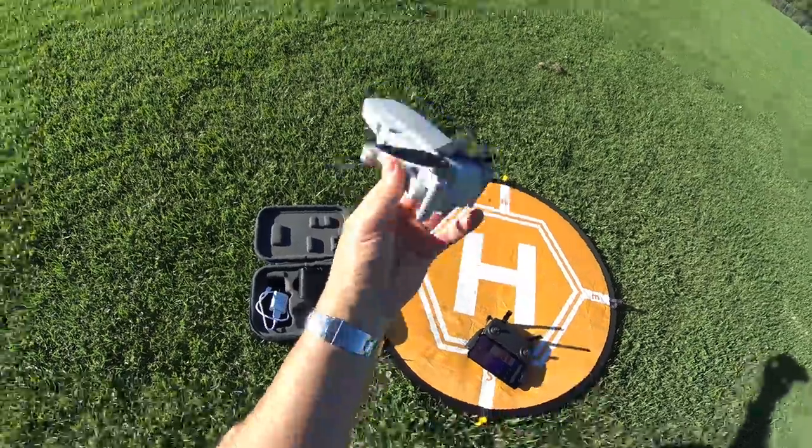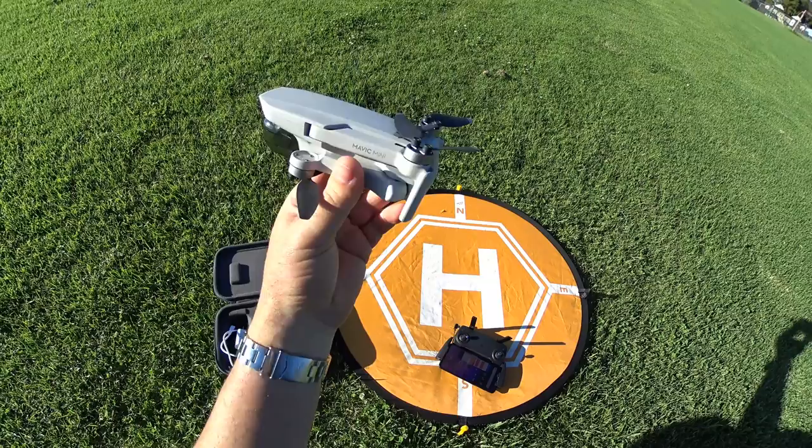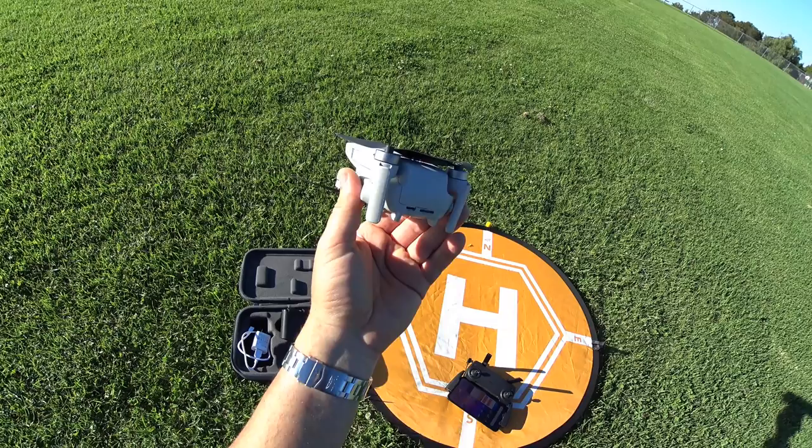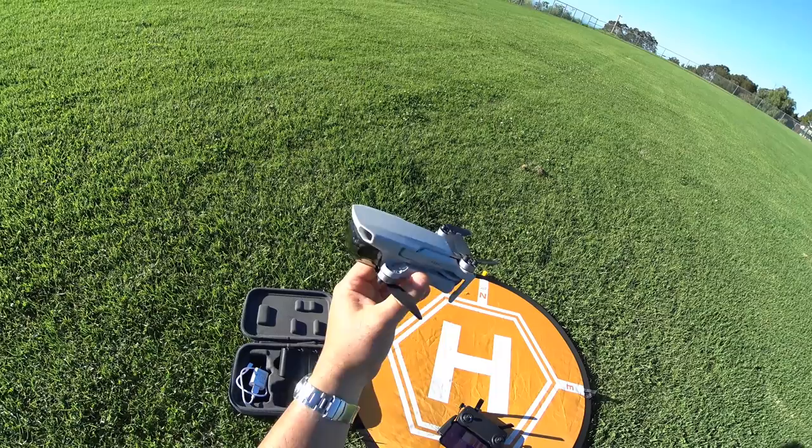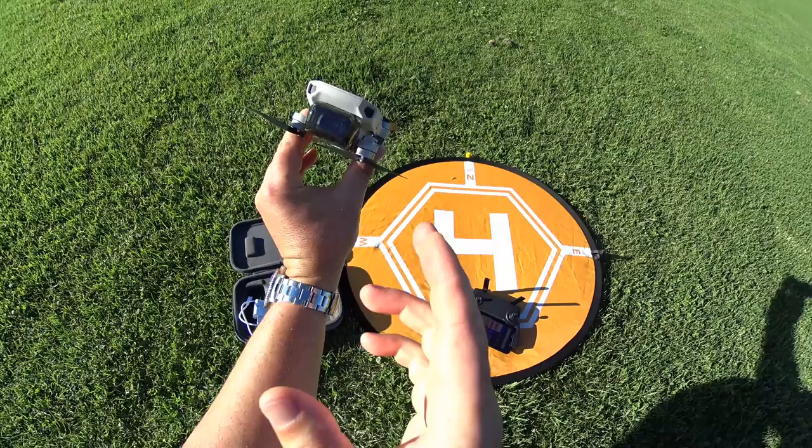Hey guys, thanks for tuning in. Remember the Mavic Mini? In the long line of series I'm doing, one more video — probably a couple more as well. This thing is a very fantastic super light drone so far. If you remember, the last test we did was the extreme wind test and it actually did pretty good up to about 20 miles per hour; anything over that kind of started to blow it away.